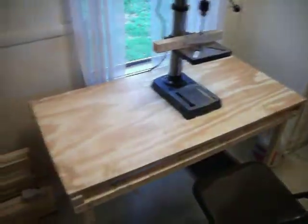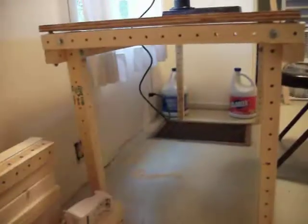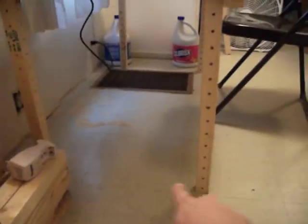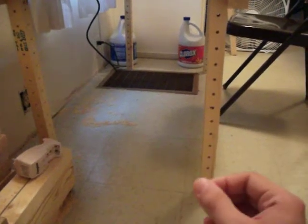It holds a drill press, and I may add on to it as I go. It's not as square on the bottom as I wanted it to be — it's kind of off square. But I think if I added some beams on the end to make it more of a cube, it would actually make it a little bit more square.